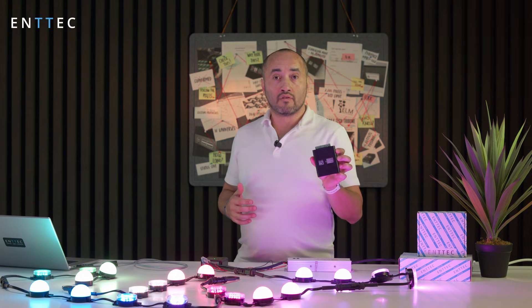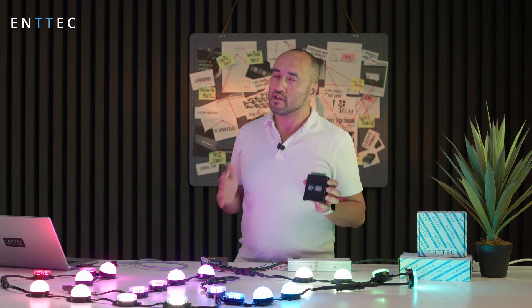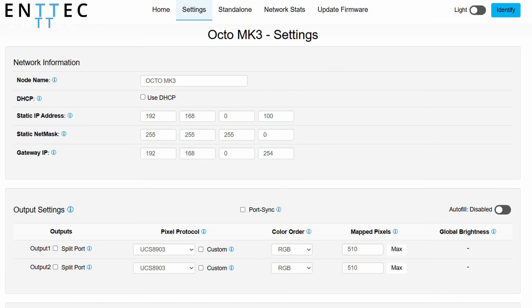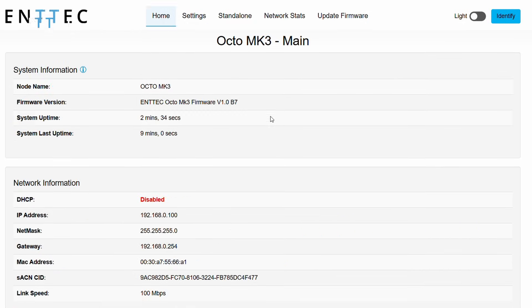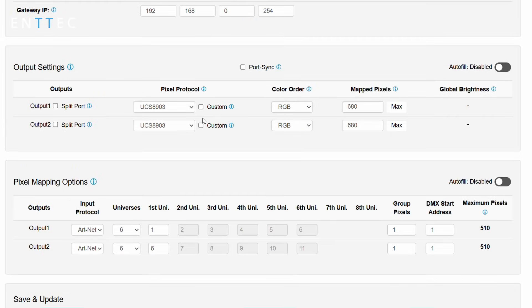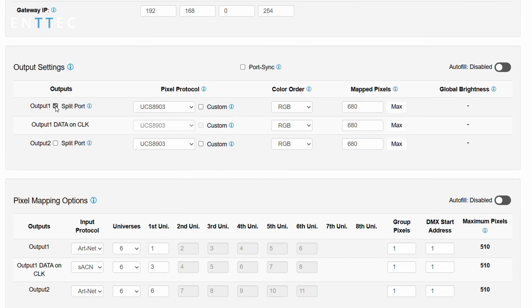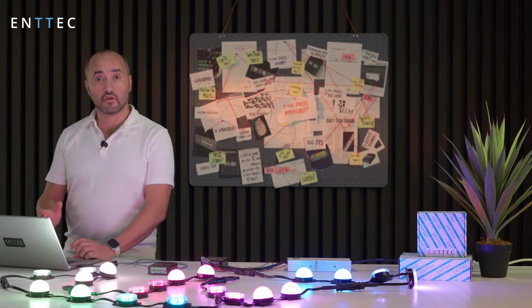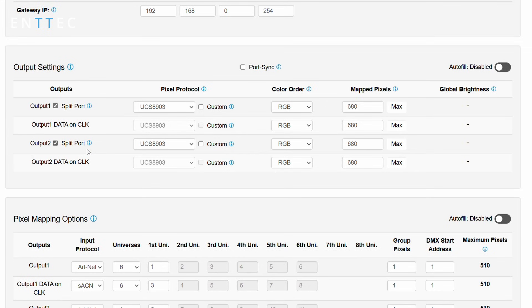Let me show you the new interface for the Octo Mark 3. It's pretty similar to the old one, but there are a few extra features. In the settings, you'll see there's an option in the output settings to actually split the ports. When I click on this, it says "output data on clocks" — meaning on output data one, I'm going to be able to put data on the clock line. So on the connector, there's a clock line and I can put data on there. That's what I was talking about with having four outputs, and I can do this for both port one and port two.